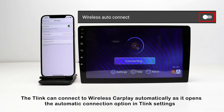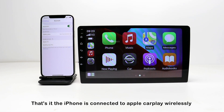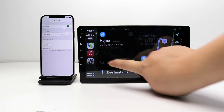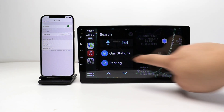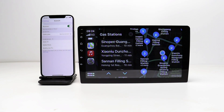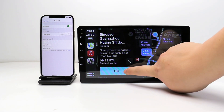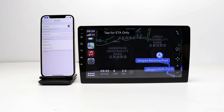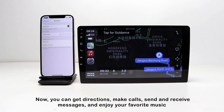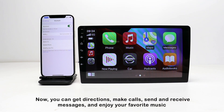As it opens the automatic connection option in T-Link settings, the iPhone is connected to Apple CarPlay wirelessly. Now you can get directions, make calls, send and receive messages, and enjoy your favorite music.